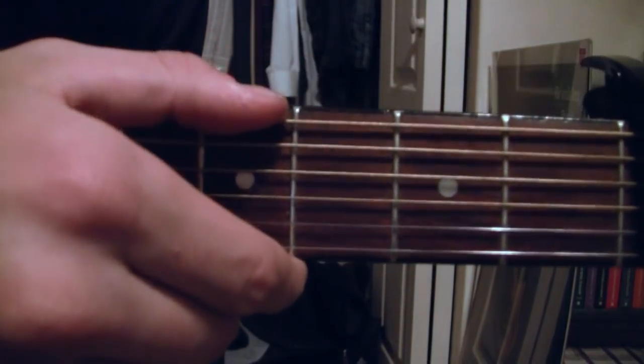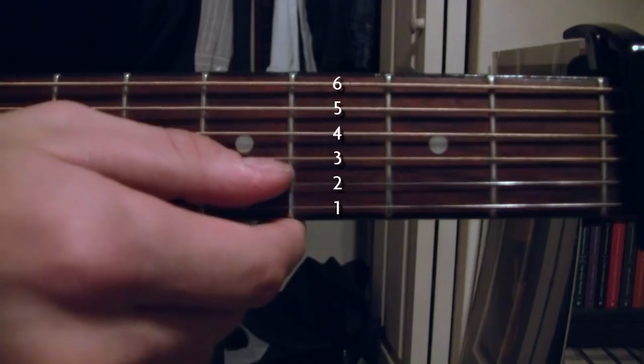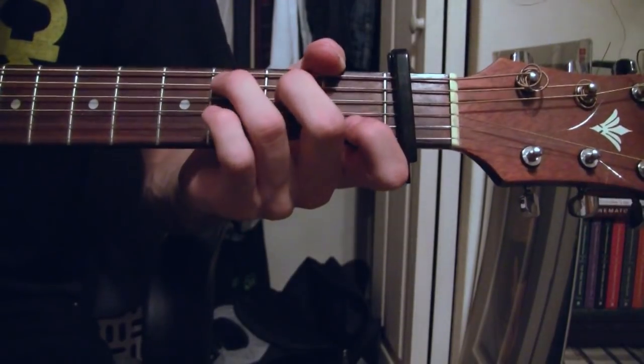These are the string numbers: six, five, four, three, two, one. The smallest string is one, the biggest is six. It's a little backwards, but that's how it works.